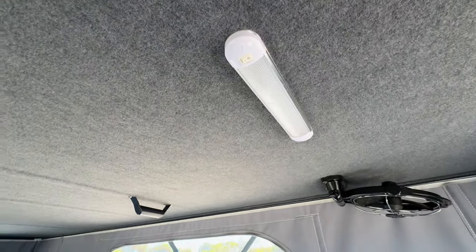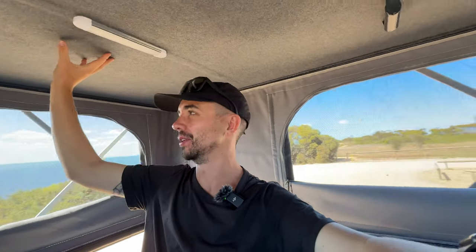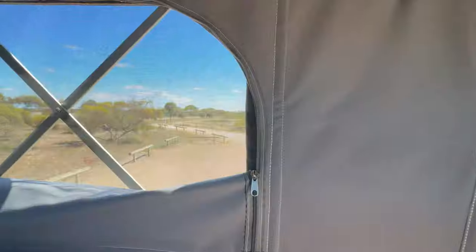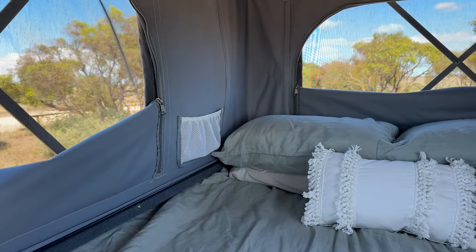We also have lights in here which are really good. This roof is honestly amazing — it's very well insulated, which is especially important in Australia. The top of the roof is a white reflective material so it really reflects the sun. Look at the windows — you have four of them and get panoramic views. We're on the Yorke Peninsula in South Australia right now. There are pockets next to the bed on either side for your phone and water. We don't have USB points in here — that's something I would get installed.